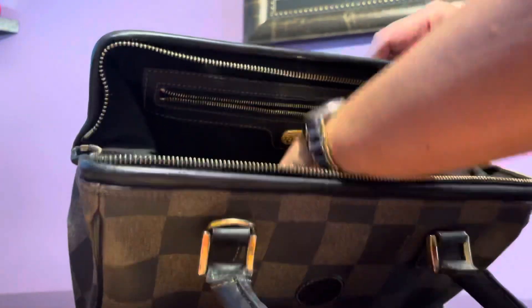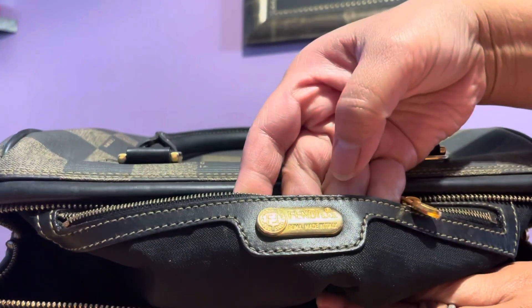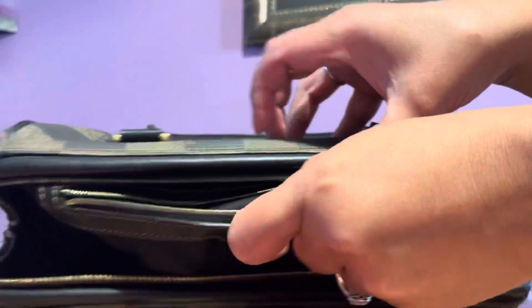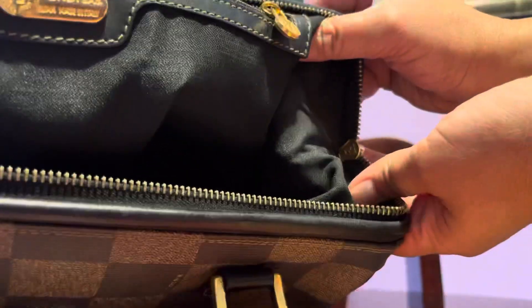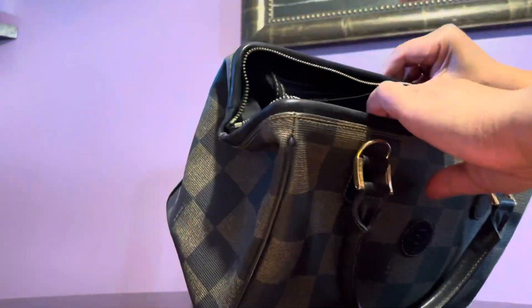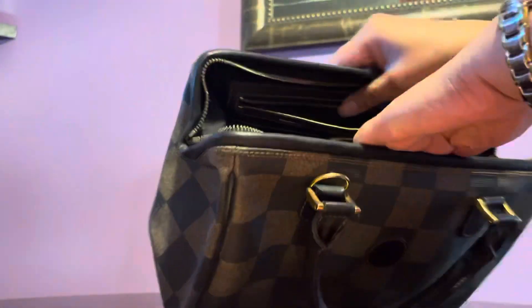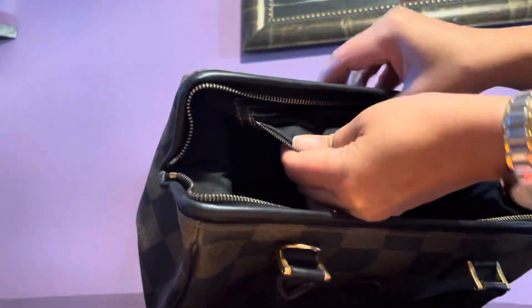There's the Fendi plaque inside. Underneath the zipper you'll find the FF, which should always be present. The serial number on this one has been partially erased but it is there.